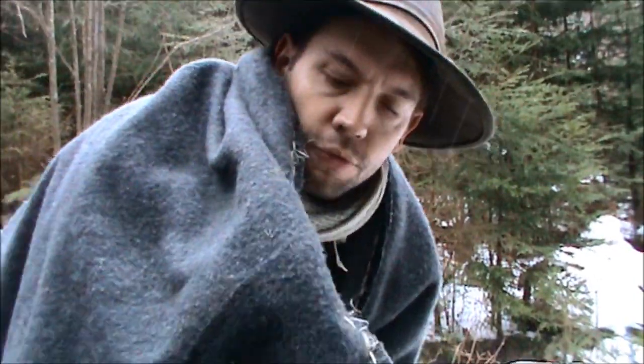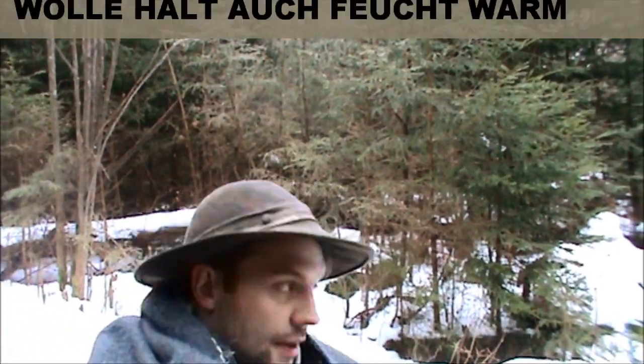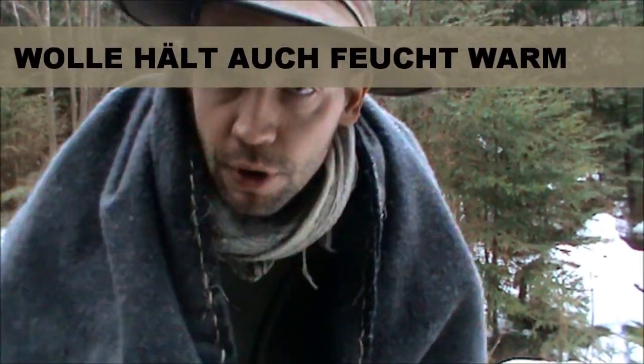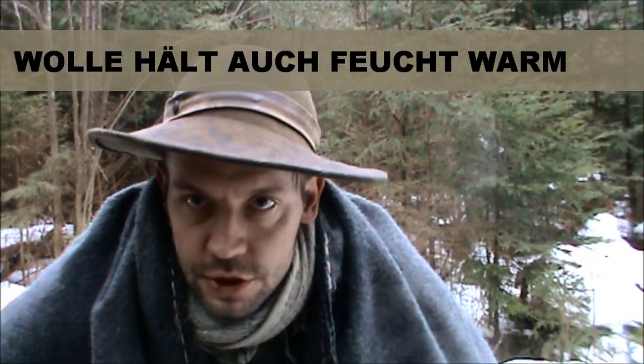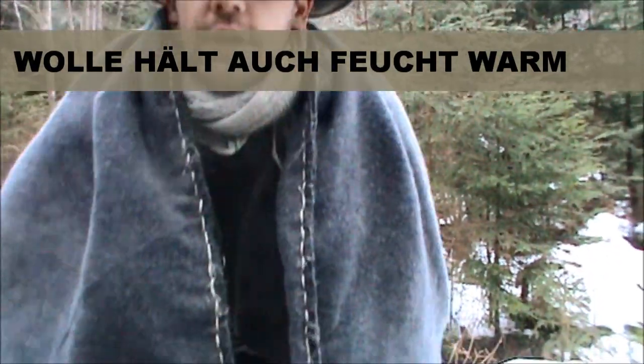Wie gesagt, ich bin so ein Wollfan. Ich finde halt, so Dinger — da kann auch mal ein Funken drauf kommen. Diese Wolle wird sehr, sehr schwer mit der Zeit, wenn sie nass wird. Aber auch wenn man sie dann nicht vom Körper nimmt, heizt man praktisch die Feuchtigkeit wieder raus — sieht man eh schon am Hut. (I'm such a wool fan. With these things, a spark can land on it. This wool gets very, very heavy when it gets wet. But if you don't take it off your body, you essentially heat the moisture back out — you can already see that with the hat.)